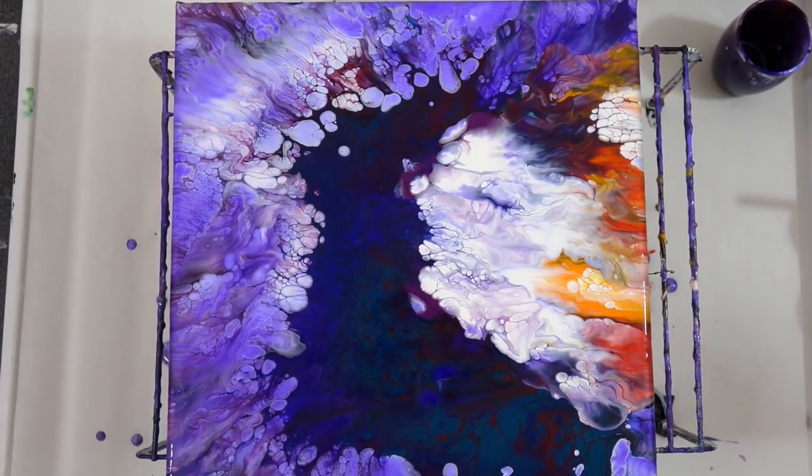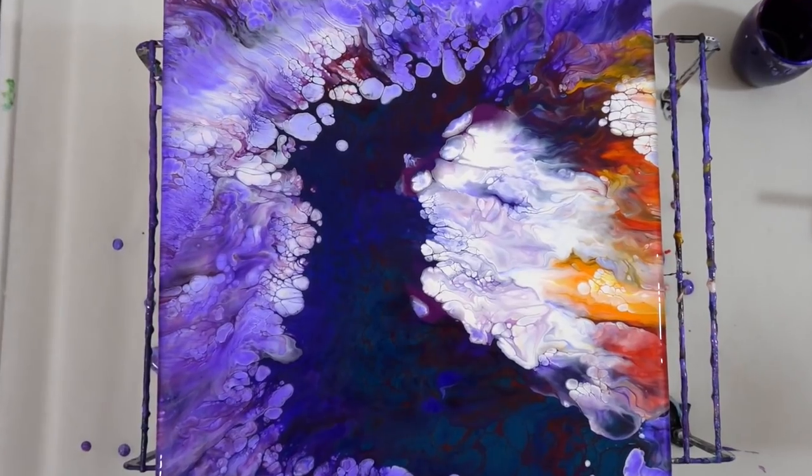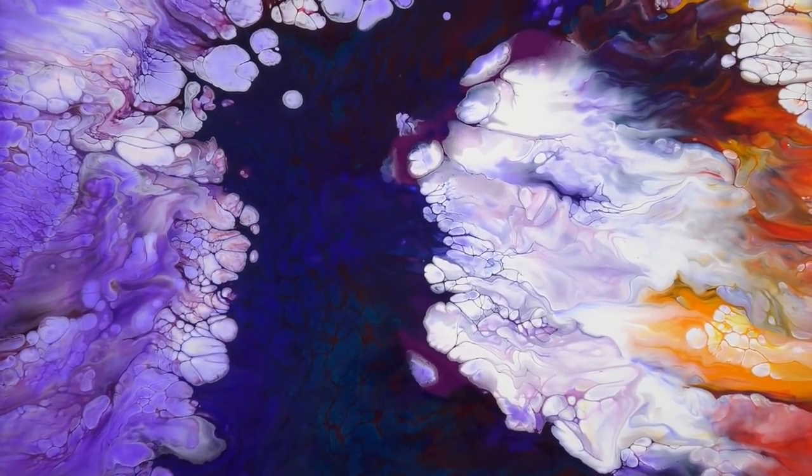Now I really like it. It's hard to see in this light but I'm going to move it to the other light so you can really see it.